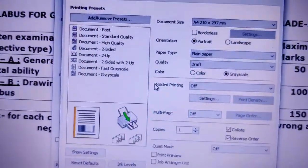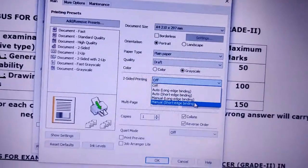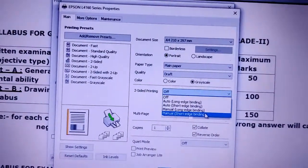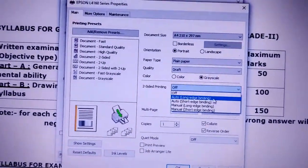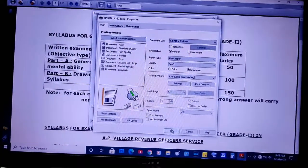Here you get the option of two-sided printing. Just tap that option and you will get a lot of options. If you want a normal standard book-type double-side printing, just select the auto long edge binding. Select it and make it okay.